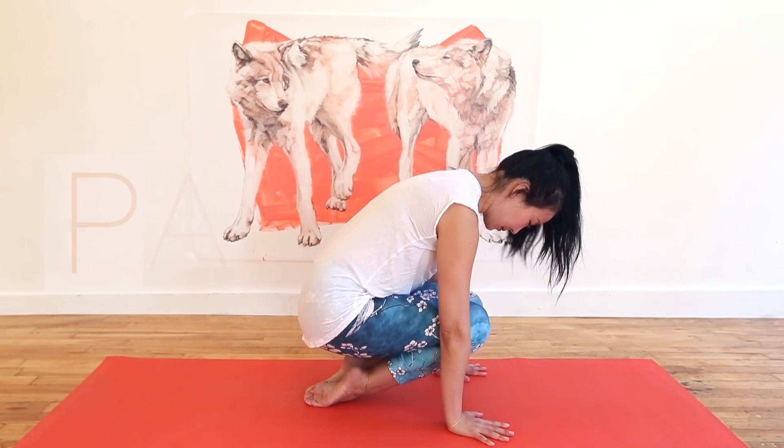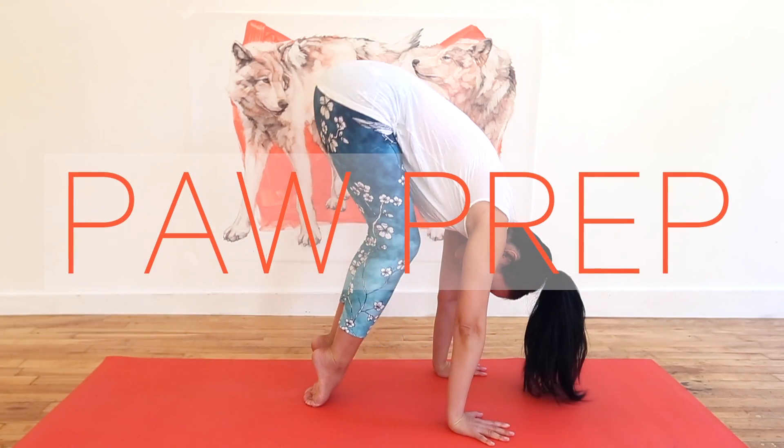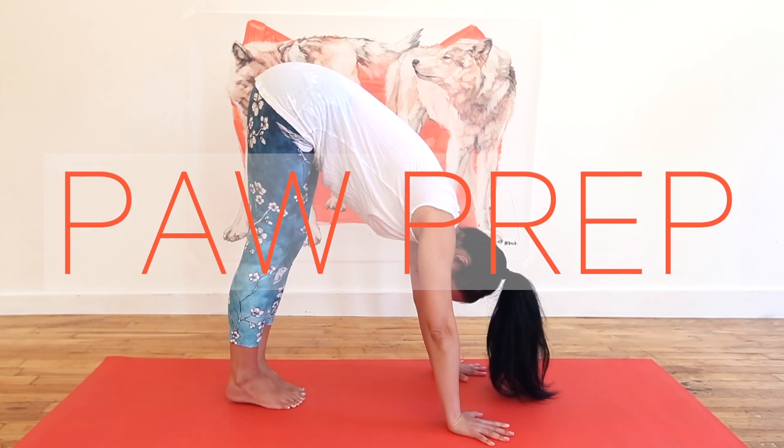Does the toe tenderizing transition from upward facing dog to downward facing dog pose cause you to howl with discomfort? If so, why not try this focused paw prep that will keep your dogs from barking.